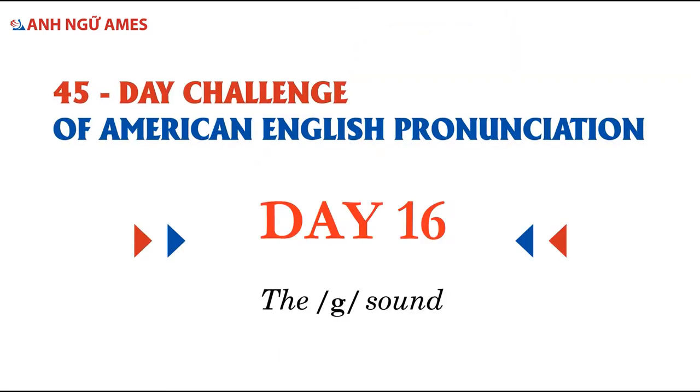Let's learn a new sound today. We're going to learn the sound /g/. This is the sound of the letter G. The letter G can also have the sound /j/, but the most common sound is /g/.